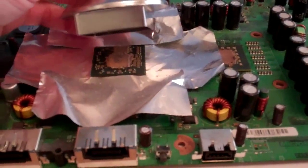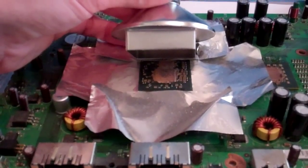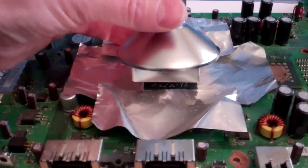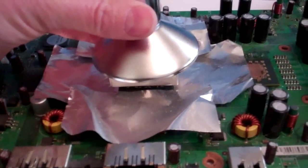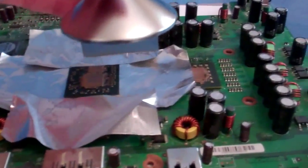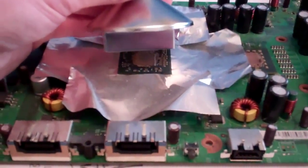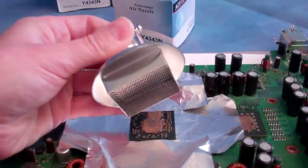As you can see it's a good fit for the Xbox motherboard for the GPU — it's slightly larger than the GPU. There's a 41mm nozzle which would actually be a better match for the CPU, but for the GPU the 43mm nozzle is the way to go.